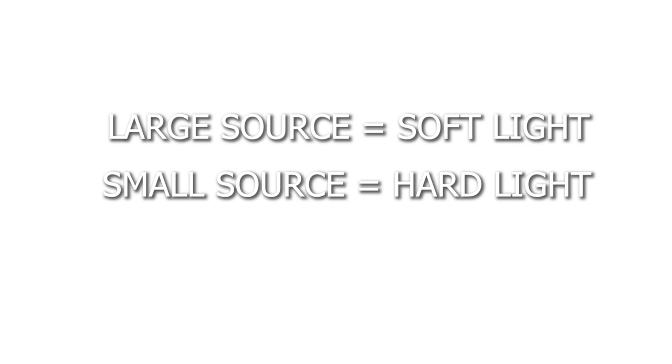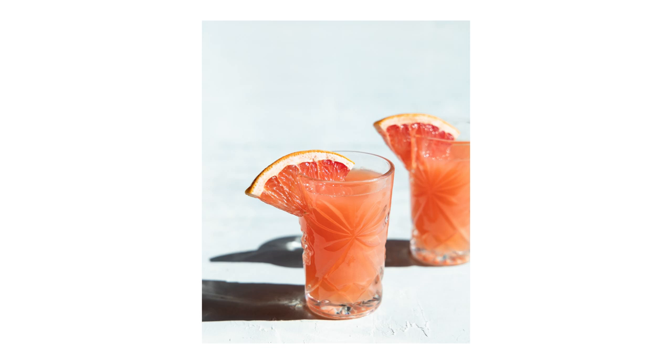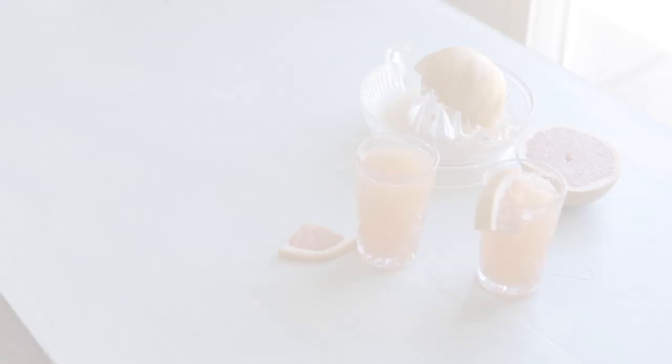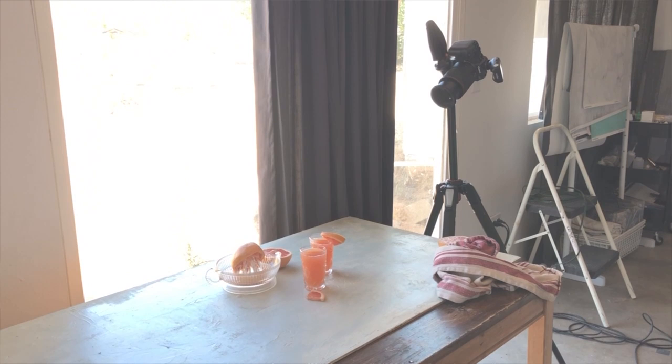When we're trying to create images with hard light we want a small light source. Starting with natural light — the sun. You might think the sun is gigantic, and it is, but the sun is also very far away. So when our food is in direct line of sight of the sun, that's going to create hard light because relative to our subject, the sun is actually really small. Here at two o'clock in the afternoon with west-facing windows, the sun is directly hitting the food creating that hard light look. Whereas three hours earlier, the light was coming in from this large window as our primary light source, and relative to the food that window is really large — giving us really soft lighting.